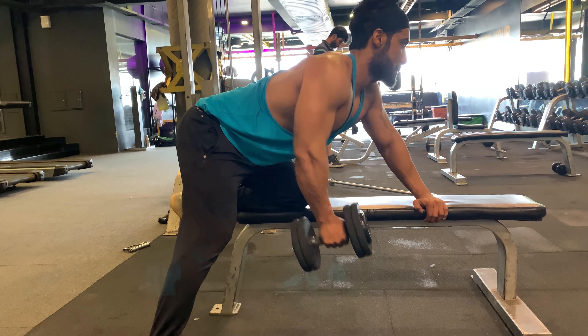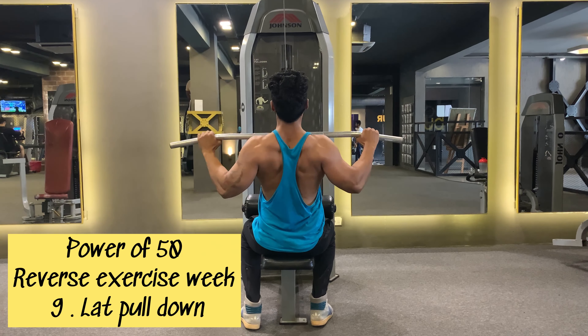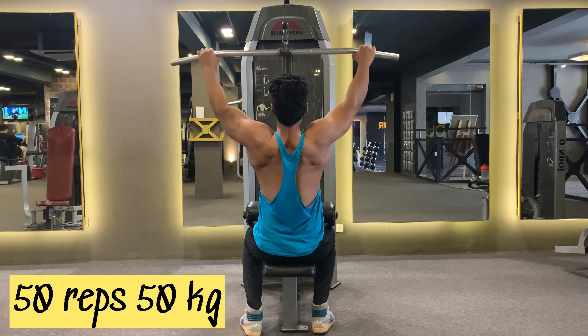After 50 reps, taking a one-minute break and sipping my drink — EAA and glutamine. Moving on to the last exercise: lat pulldown. I'm going to do 50 reps with 50 kg.